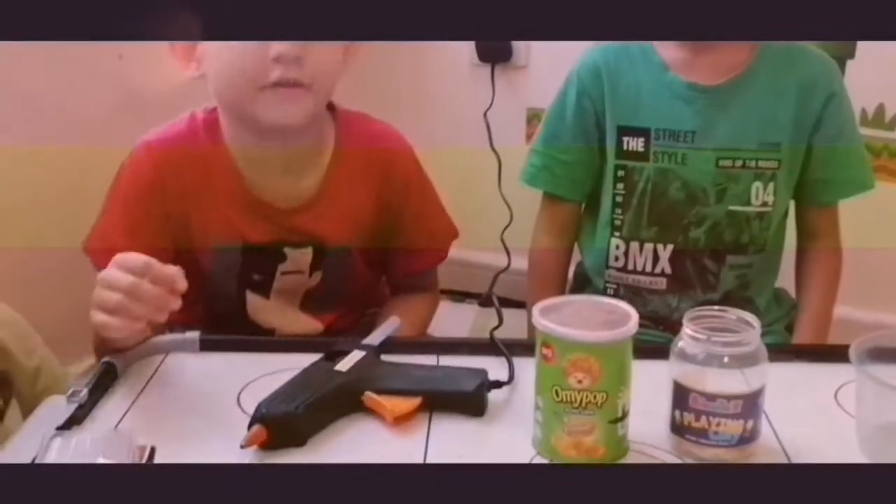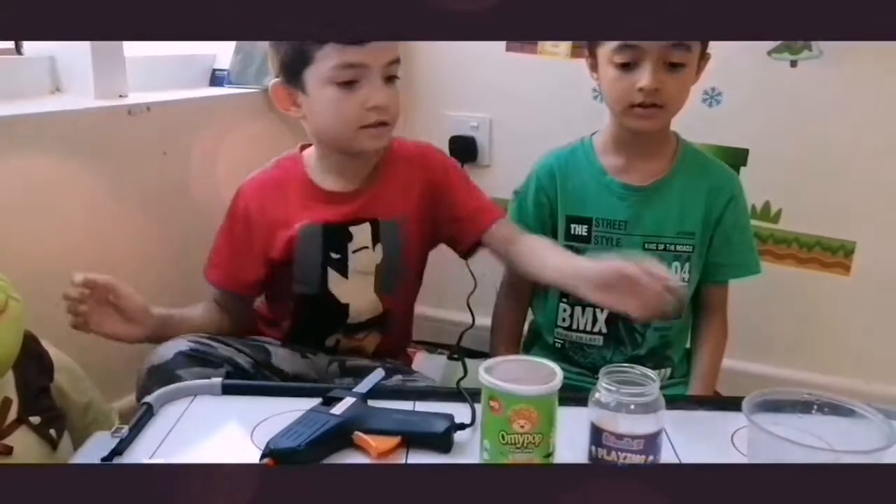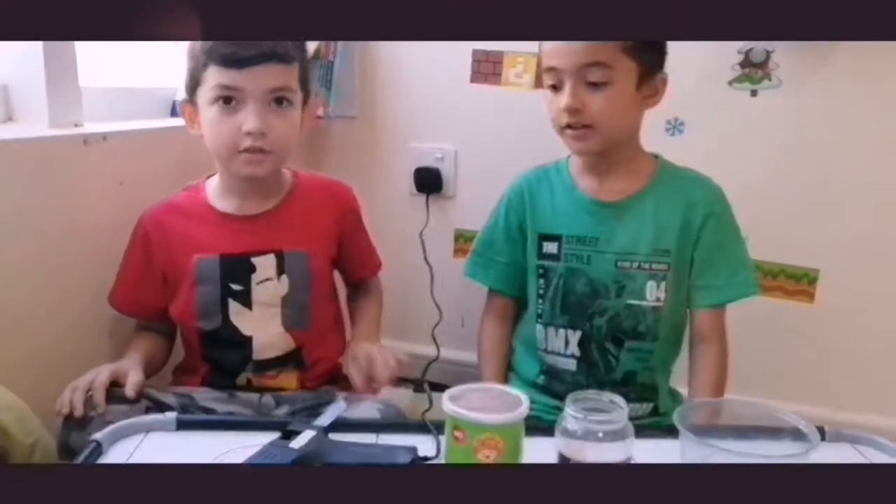For this activity we need a glue gun, a popcorn box, some sea shells, and this plastic box. Now let's put them in.